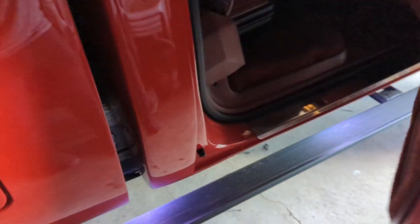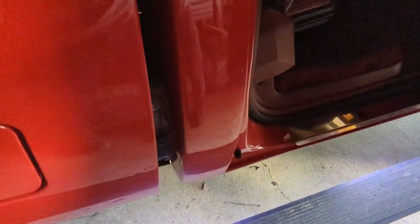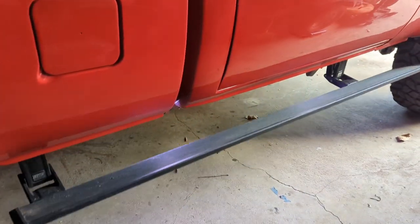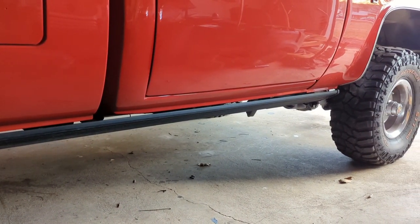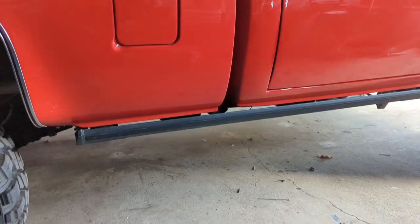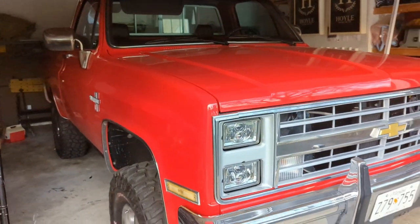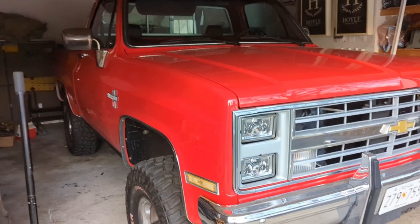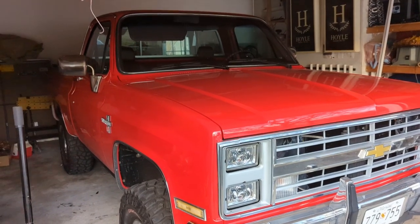Operationally, once I got them all wired up, they work great - the wiring is straightforward. I added my own custom LED lights and I've been using them for a little bit now. I highly recommend these if you're looking for a step on your square body truck. The big thing is, if you can find a set of these steps, they're fairly easy to modify - don't be afraid to pick up a set and adjust them to fit your needs. I hope everybody enjoyed the video and I hope this helps some people out. Please like and subscribe to the channel if you enjoyed it. Thanks!